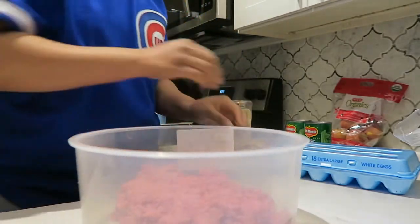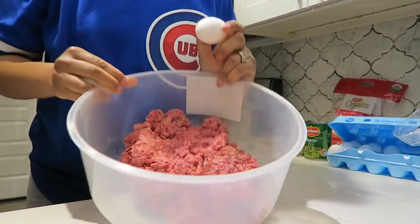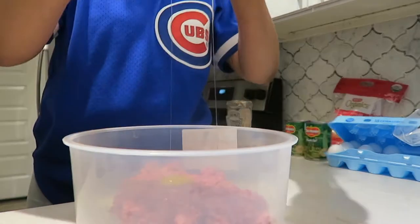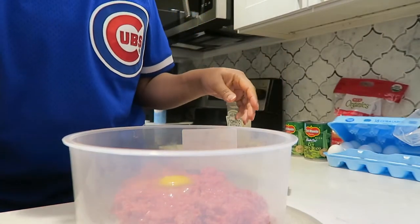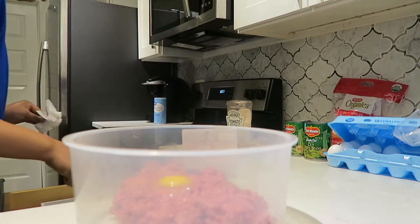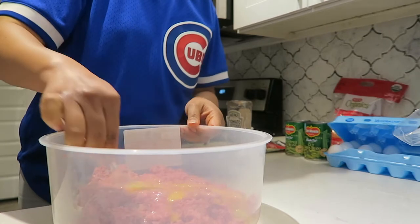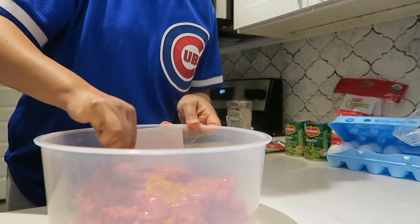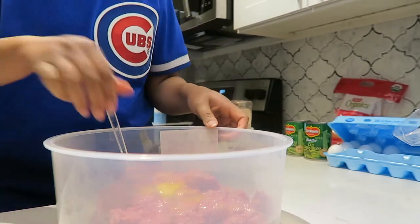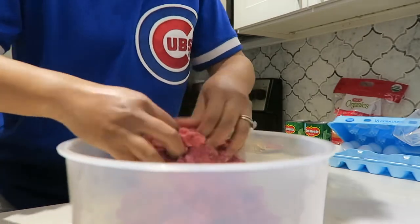Alright, I got this mixed up. Once you get this all combined, I got two eggs right here. I'm gonna go in with the eggs - usually depending on your meat, but this is way more than a pound or two. I feel like I need another egg so we're gonna do two eggs. You get that combined and mixed up pretty good.